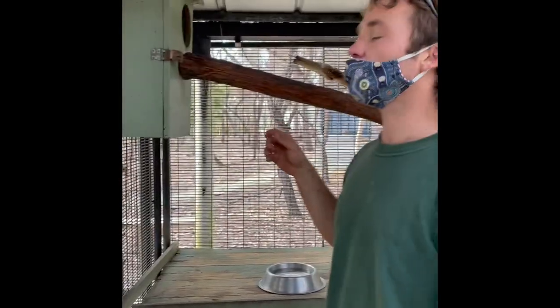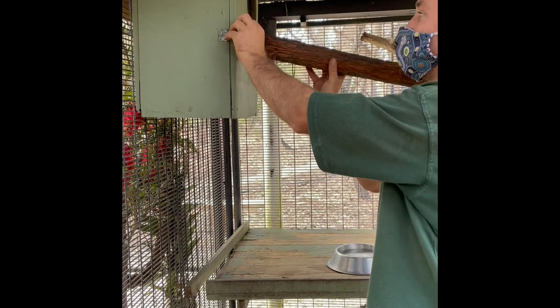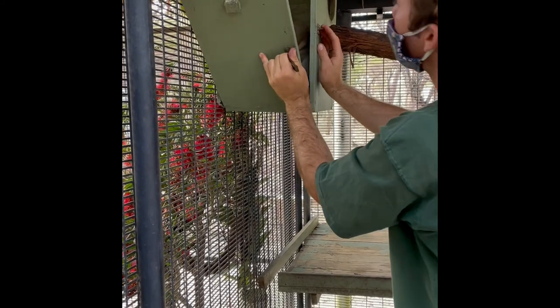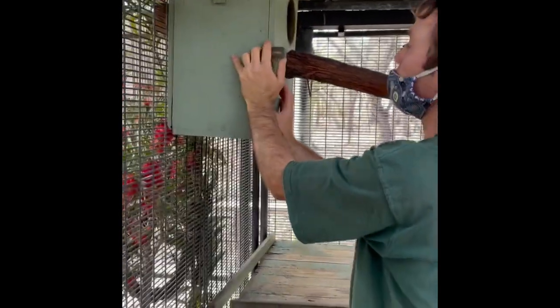I'm just going to check the nest box for food. The possum's in there but he wouldn't mind just getting that rotten stuff out. He's all good — he's a very clean possum, self-sustaining.